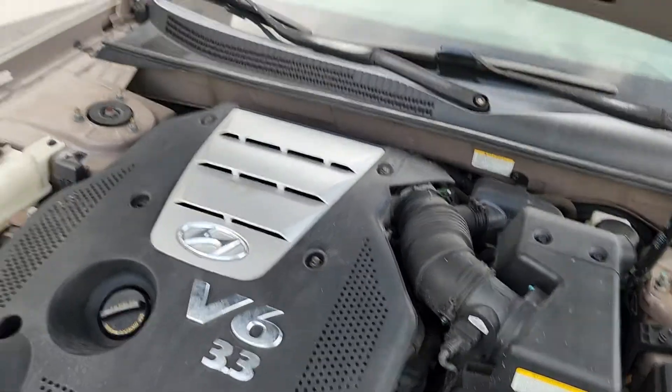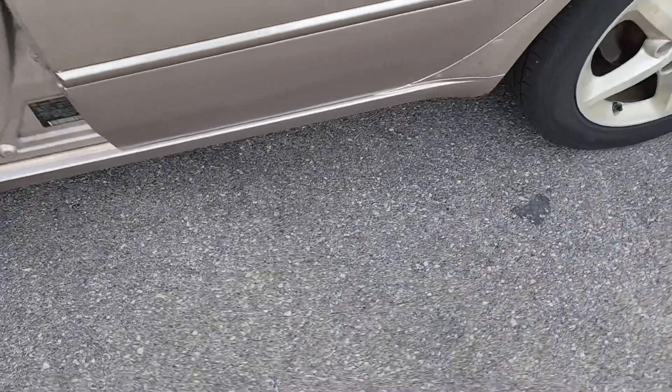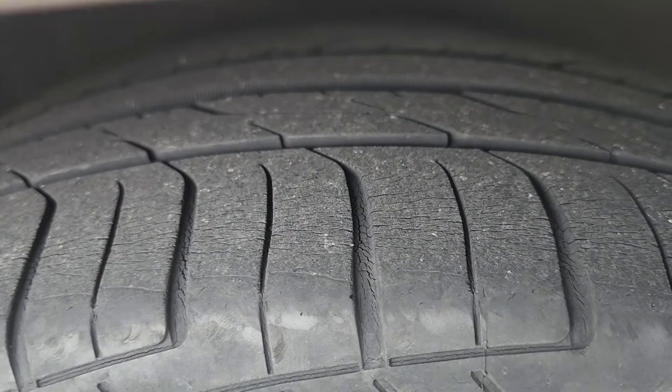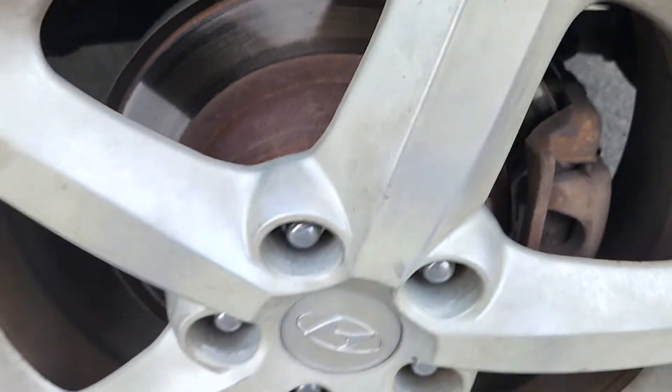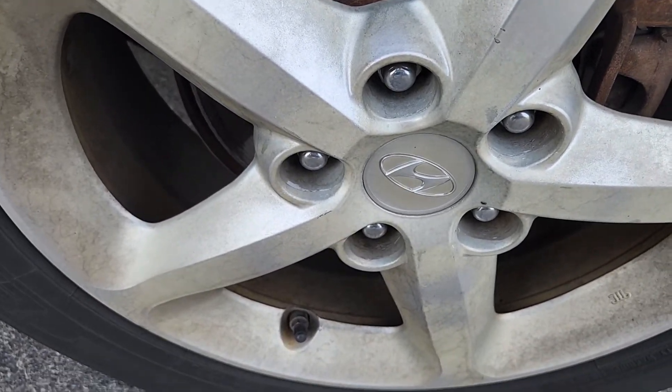If you're looking for a super nice, reliable car for under $5,000, you found it. Let me just show you — the tire tread life on these is really good. It's got rear disc brakes, not drums, and they're in good shape. And again, there are the factory alloy wheels up close. Thanks for watching.